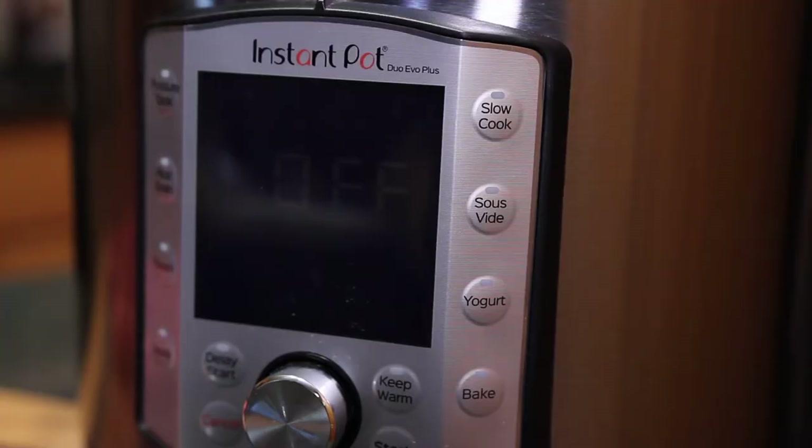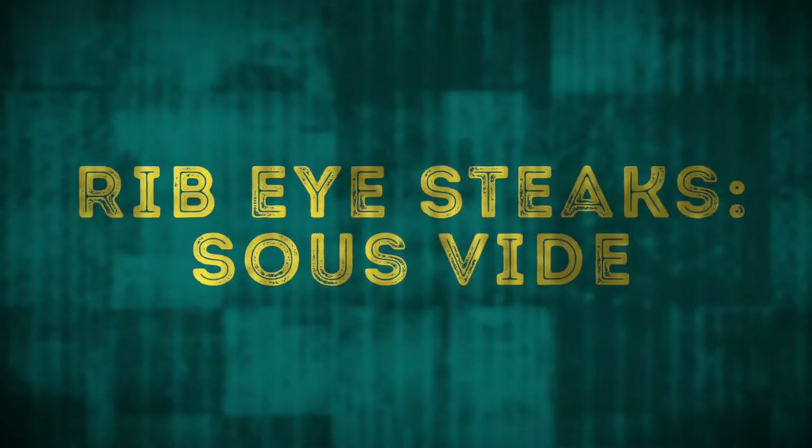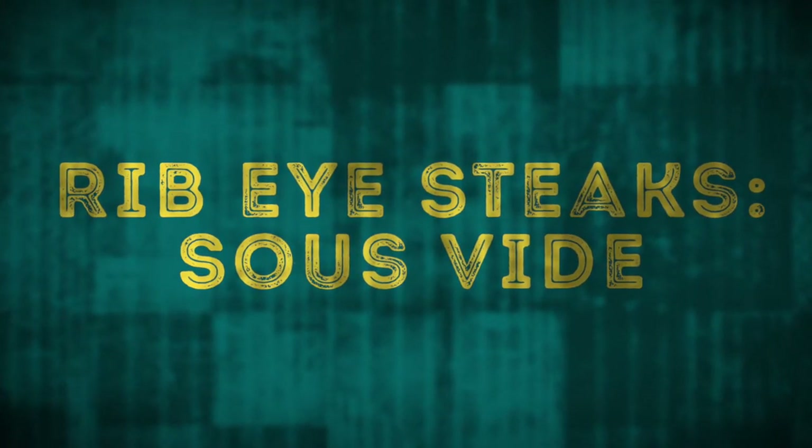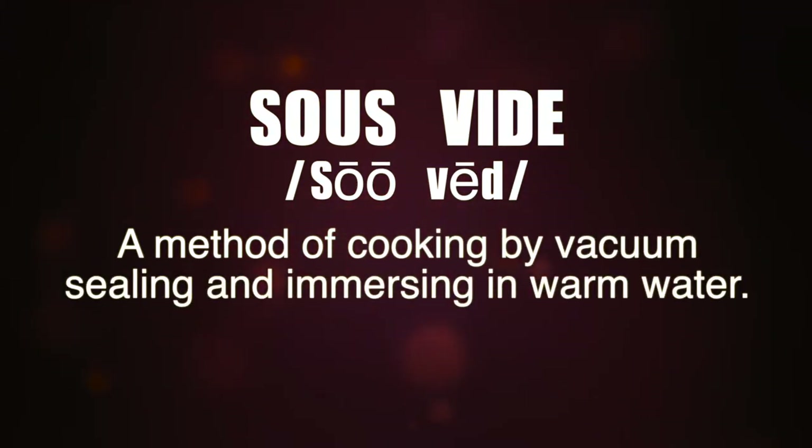If you got one of these things, chances are you've got the means to sous vide at home too. Sous vide — a method of cooking by vacuum sealing and immersing in warm water.